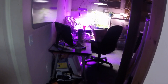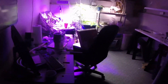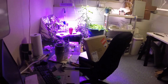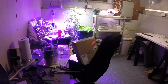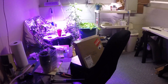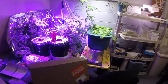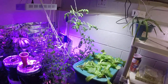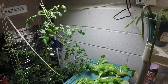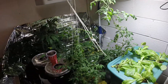Hey everyone, just thought I'd take you on a little tour of my grow room to show you what's going on. Here it is — it's in my basement, about a 10 by 10 room, and I'm using it to grow things. Let me walk around quick and shut off these lights because they start to mess with the camera.